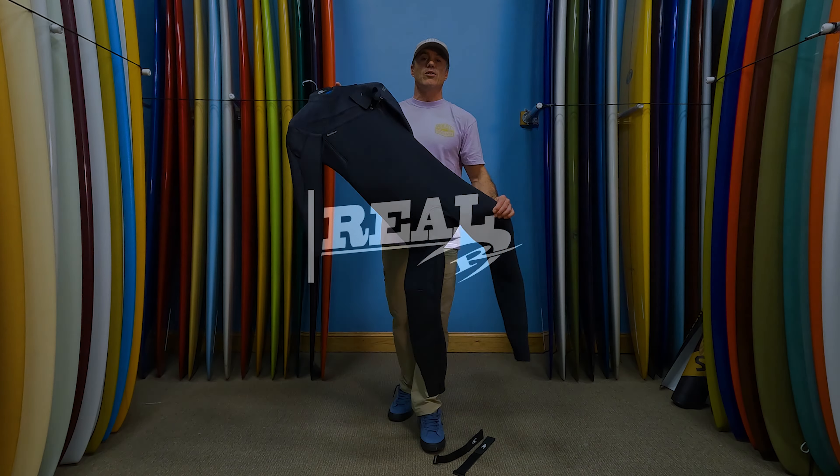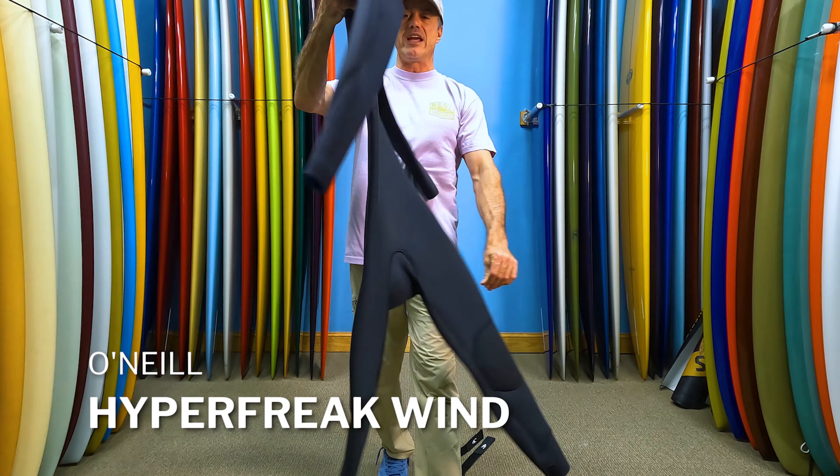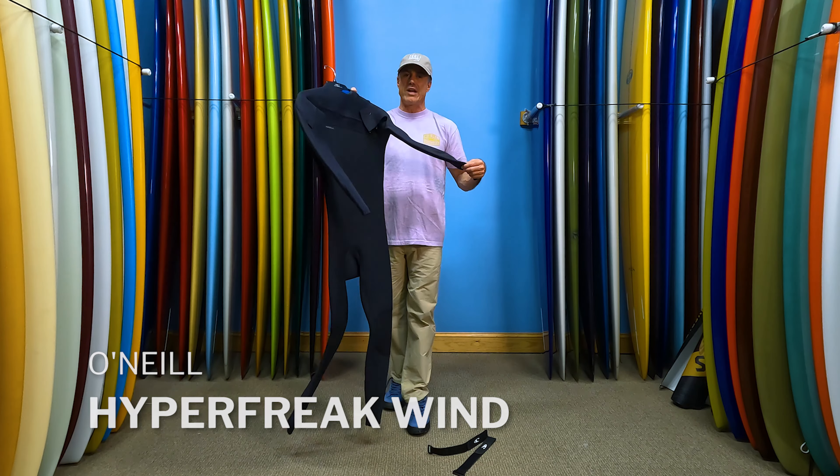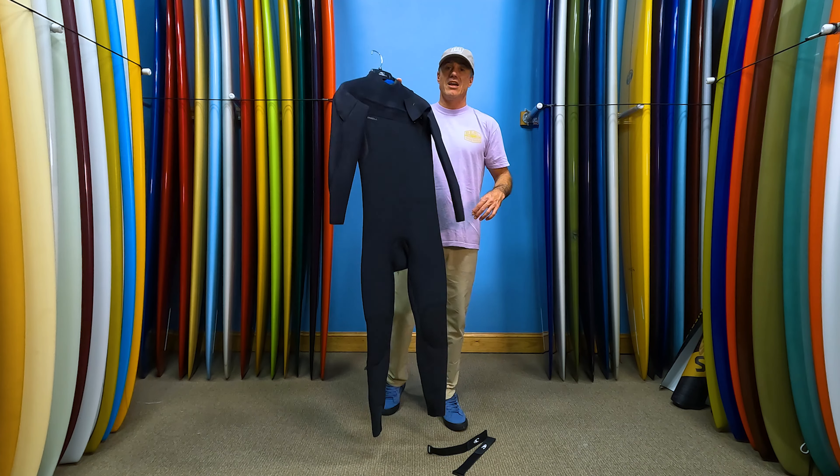What's up everybody, Matt Nuzzo here at Real. Today we're going to talk to you about the O'Neill Hyperfreak Wind — specifically a 4/3 Hyperfreak Wind. This suit is specifically designed for wind sports.